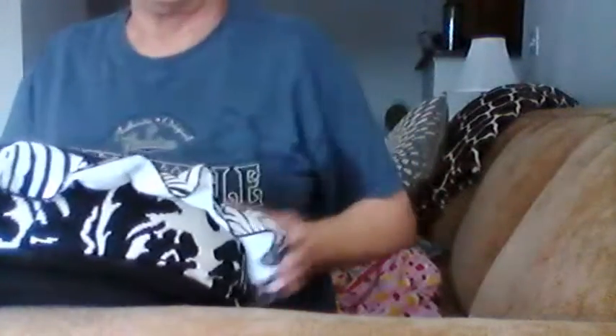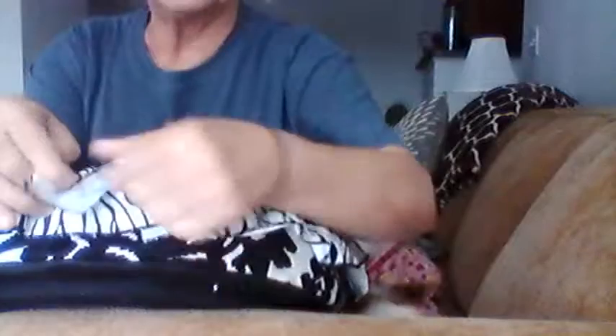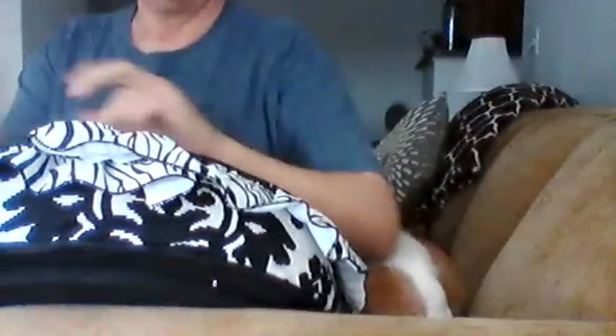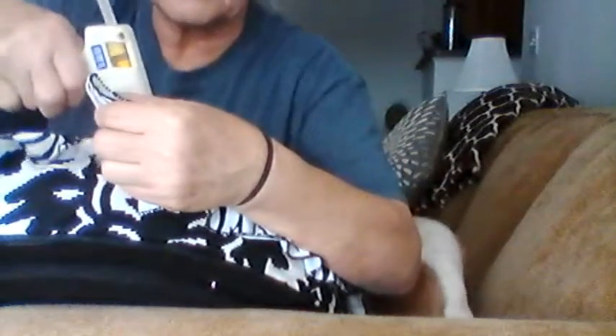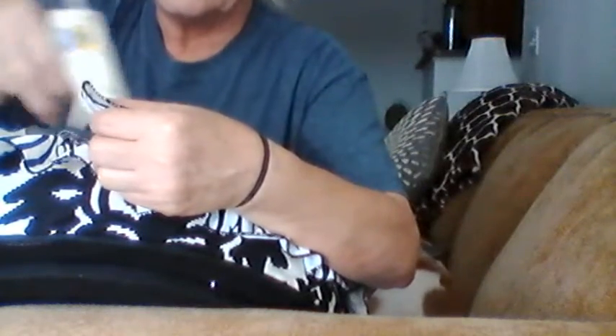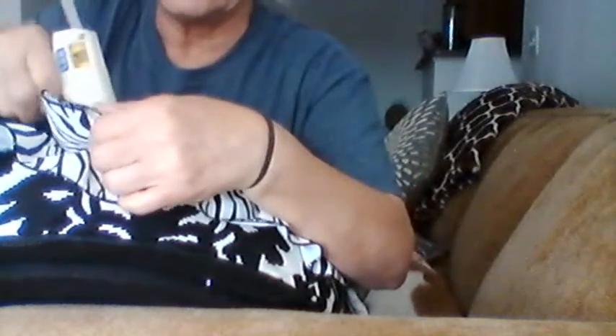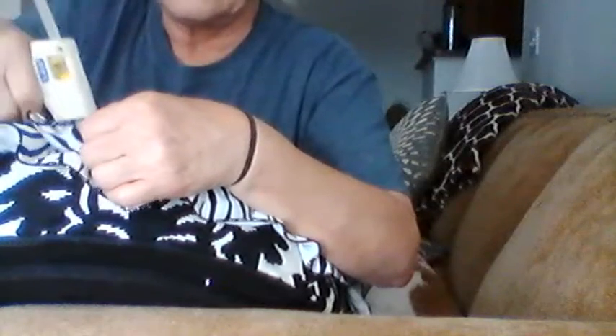I'm back — I found my scissors. I'm almost done. I'm going to take this three dollar ribbon. I love Hobby Lobby and Michaels but I don't go in there very often because it's so expensive, even when prices are on clearance. I don't get that much money, so okay, here I go.